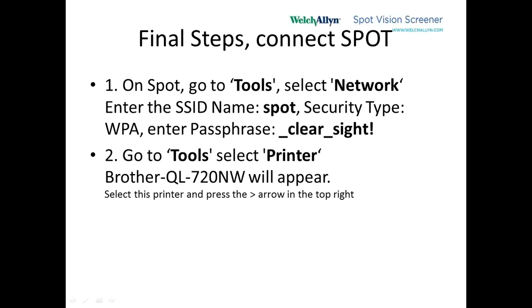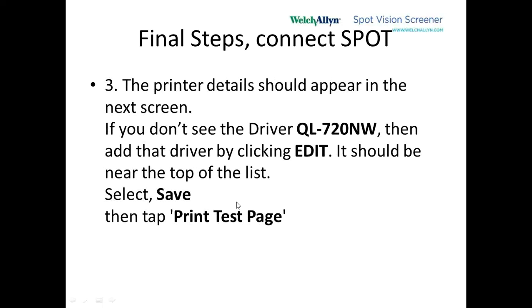Hit the home button on the Spot Screener, go to Tools, and pick the printer section. It's very possible that the Brother QL-720NW appears. If there's another printer, select that and delete it, then hit the printer. Click on Edit, and you'll see a list of printers. Use the double left arrow to go to the beginning of the list — the QL-720NW is near about halfway down that first list. Hit Save. Once you hit Save, the printer is configured and you can hit Print Test Page at the bottom of the screen, and this label prints out.